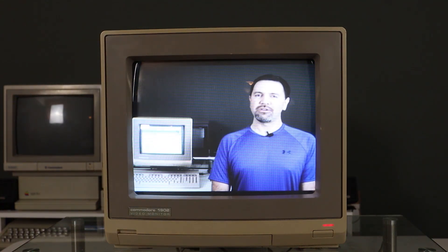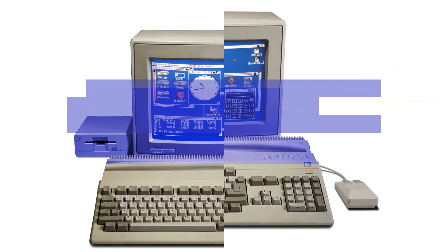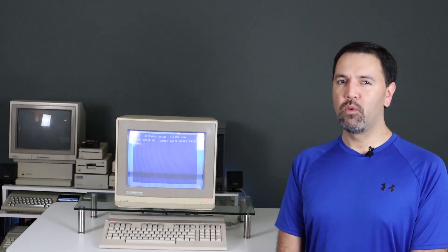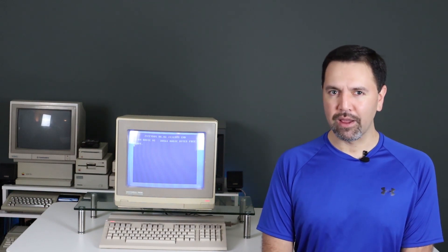This is a Commodore 1902 monitor and it's in desperate need of some TLC. I'm Matt D'Amico and welcome to episode 5. In this retro restoration bit we take a look at the Commodore 1902 CRT monitor and perform a full recap of the mainboard, neckboard, and power supply.